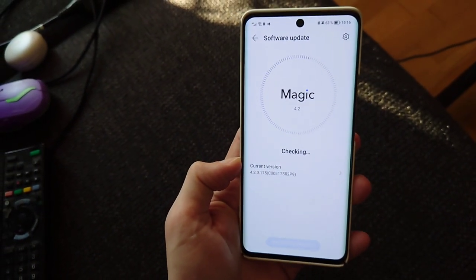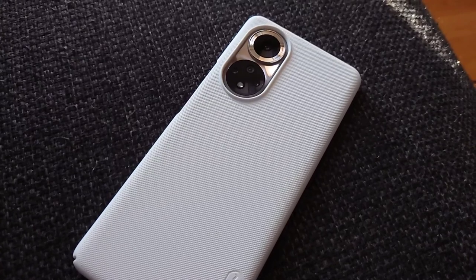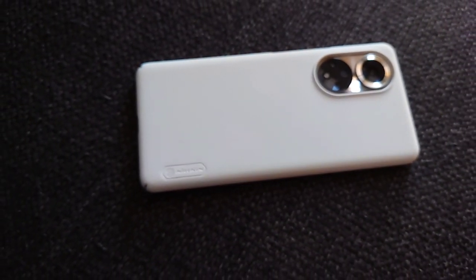I used it with a Nilkin case most of the time to protect the gorgeous back from scratches. It's a very grippy case with a nice little pattern, and I'd recommend it for everyone who has grip issues, because the phone is a bit slippery. Being so lightweight, it might not be a good idea to use it without a case. The design kind of reminds me of the P50 Pro — it has a flagship, lightweight feel that allows you to carry it wherever you want; you don't really feel it in your pocket.